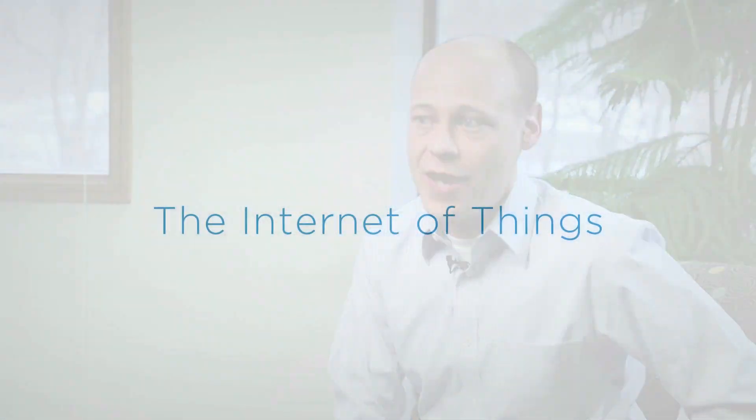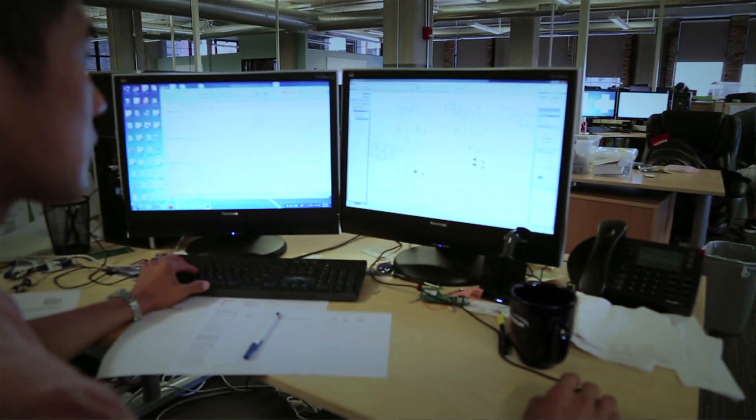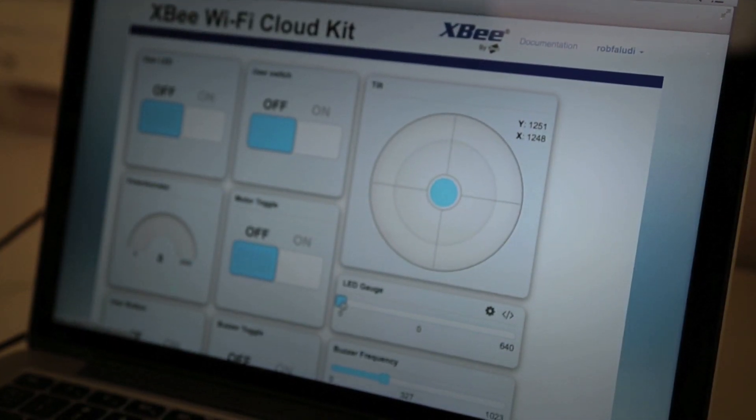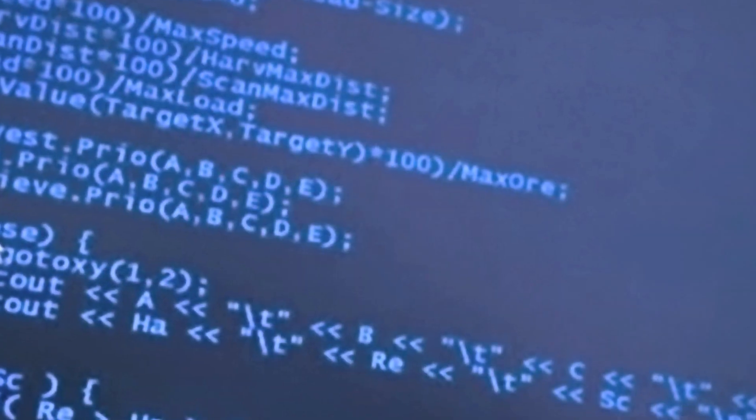The XB Wi-Fi Cloud Kit is a very simple way to prototype a hardware device and integrate it into the Internet of Things. Digi put together the XB Wi-Fi Cloud Kit so that users could have a complete end-to-end experience — from designing their own hardware prototype to designing their own application for the Internet of Things, all without doing real electronics engineering or writing any computer code.